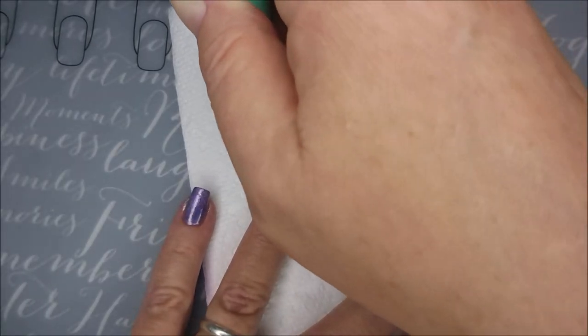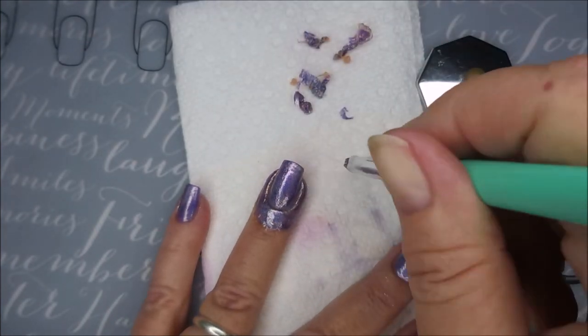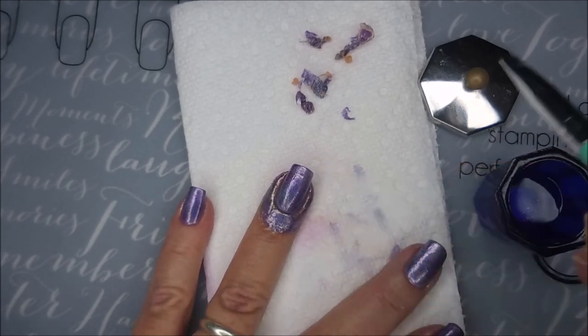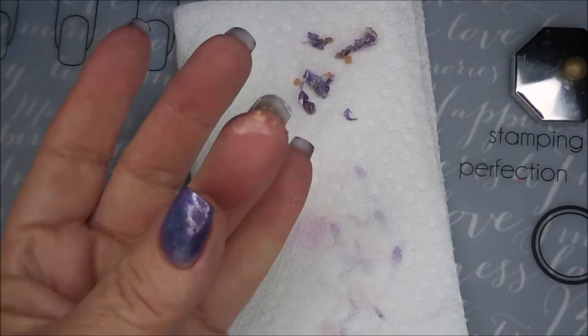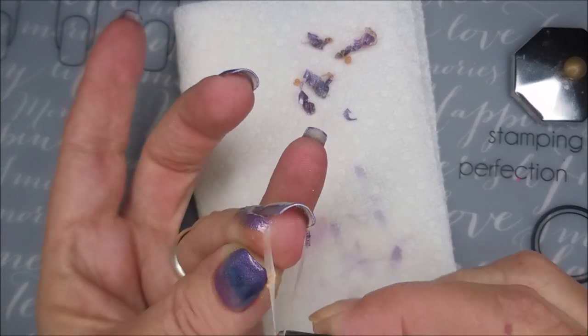I'm gonna go around with a cleanup brush just to make sure I break the seal — any paint that's connected to the nail and to my latex. I'm using my IAM K brush and some pure acetone. I'm gonna get this peel-off base coat off of here.